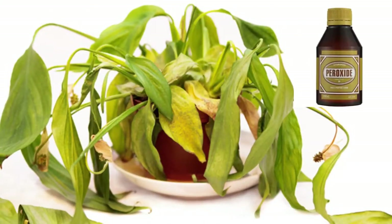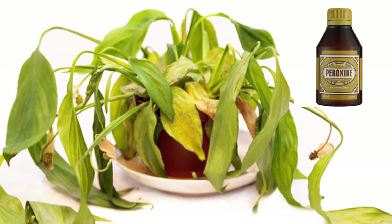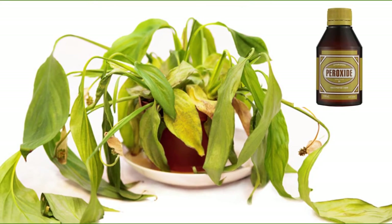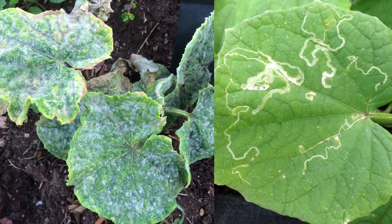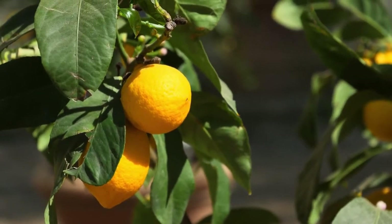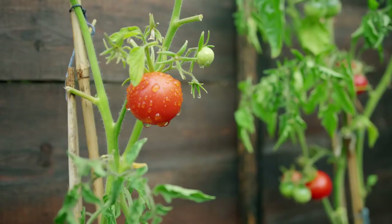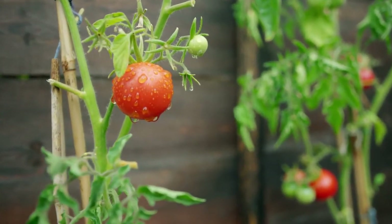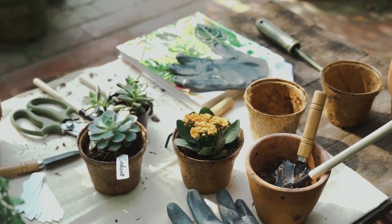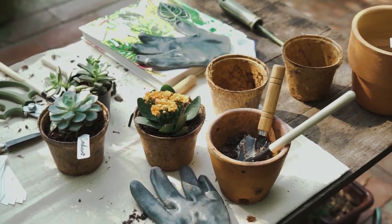Therefore, hydrogen peroxide must be used as a medicine for the plants. If the plants are struggling to grow or are heavily infested with pests, bacteria, or viruses, only then should you add hydrogen peroxide to your garden. But if your plants are healthy, growing well, and do not suffer from any pest problems, then you must not use hydrogen peroxide in the garden.